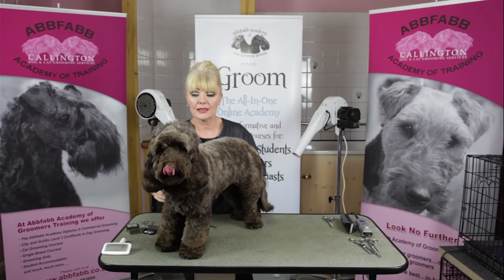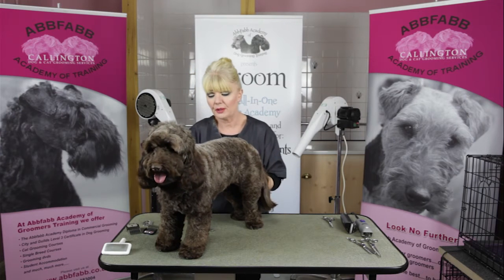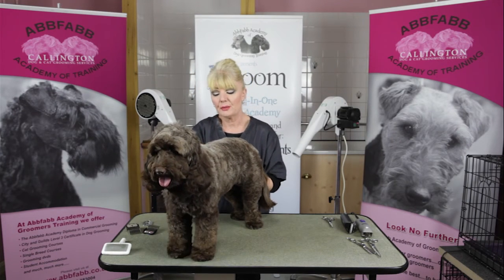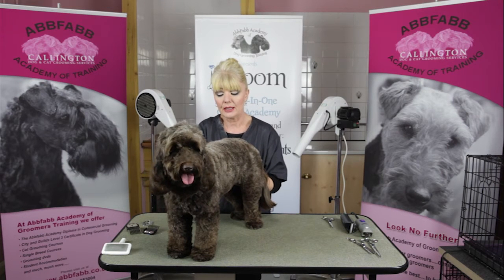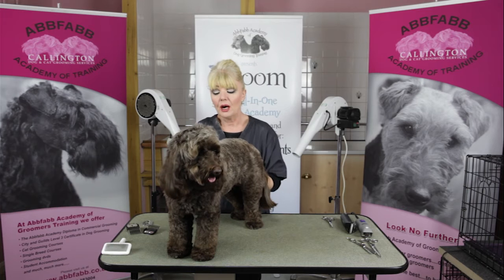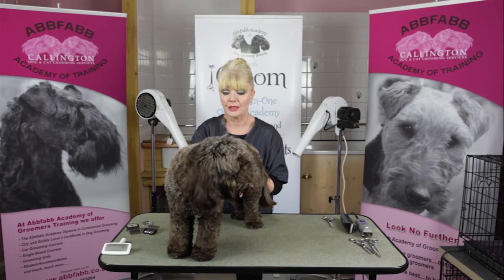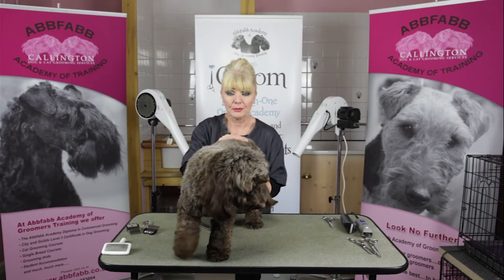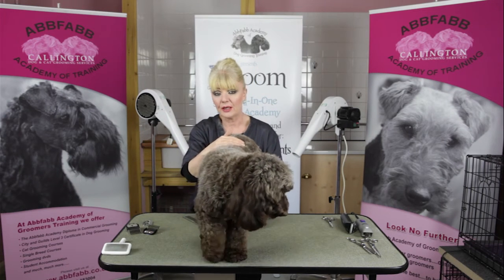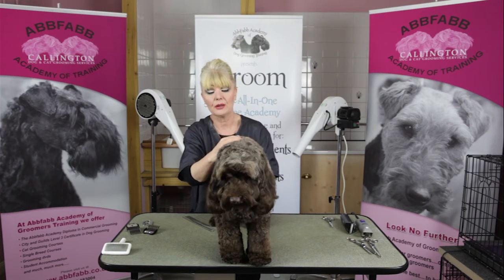This is Coco. She's an 18-month-old cockapoo. For those of you that don't know, a cockapoo is a cross between a Cocker Spaniel and a Poodle. Consequently, the coats are a mixture of the two breeds. This can be very, very difficult to groom if unfortunately the owners don't groom the dogs, simply because they had no idea what kind of coat they were taking on.